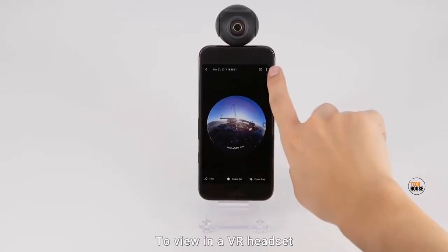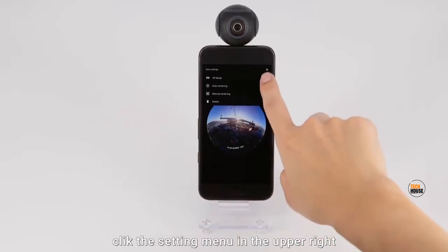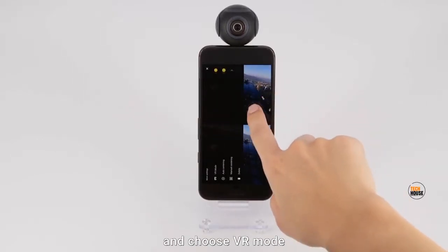To view in a VR headset, click the setting menu in the upper right and choose VR mode.